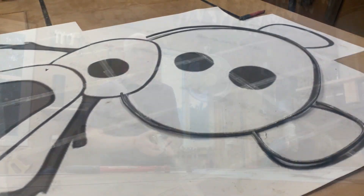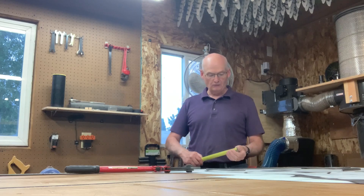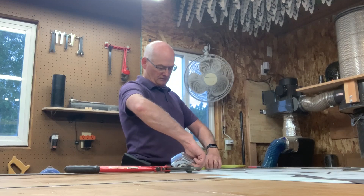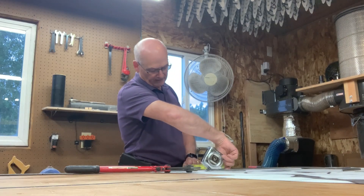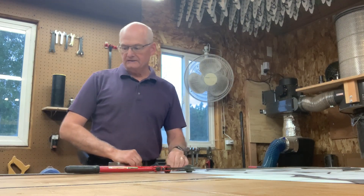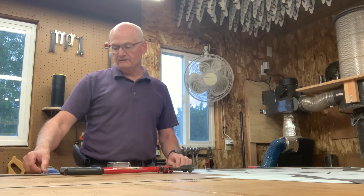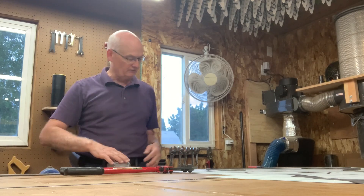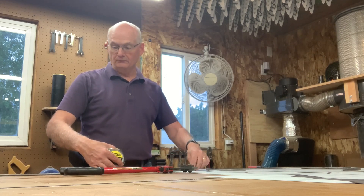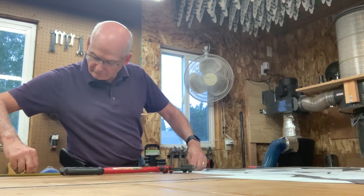I'm going to take a tape measure and do Olaf's foot here — I roughly measure the length of it. That looks like 21 inches, so I'm going to round up to 24. The reason is that the very end when I put it in the roller sometimes stays straight, and I always go a little bit extra so I can trim it off with the bolt cutters. So I'm going to make it at 24 inches.